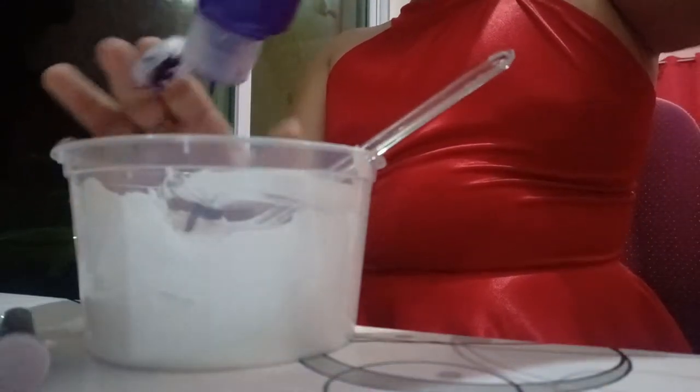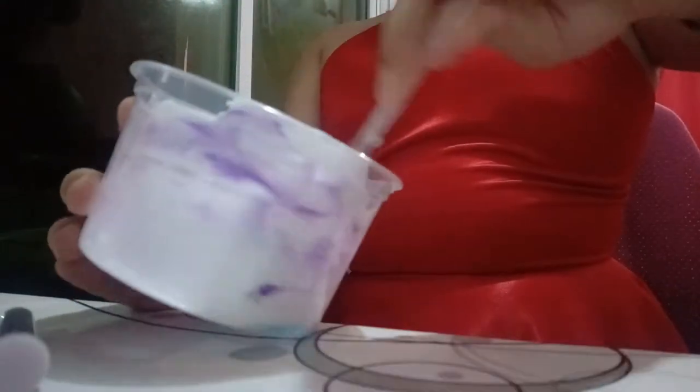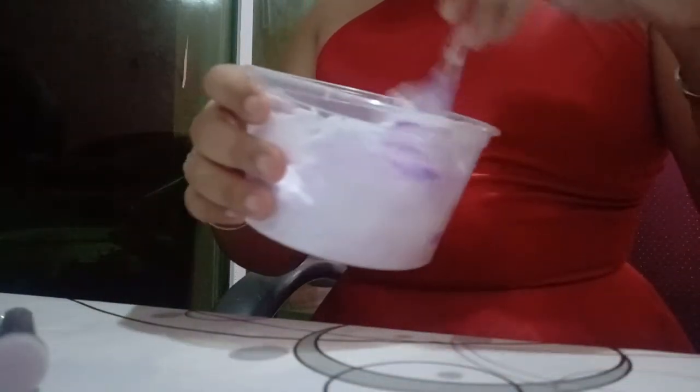It's super fluffy guys! In my last slime video it was plain slime and my slime was really tiny that time. I usually make big slime but that time it was just the time I hadn't had any glue — I forgot to buy it.